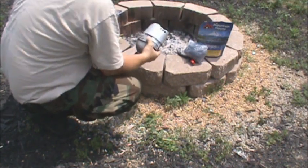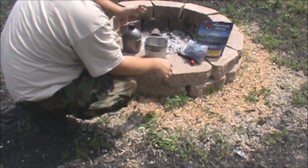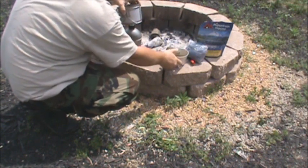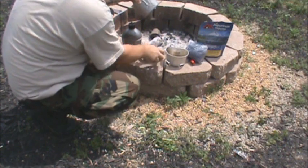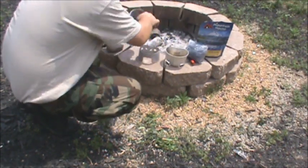This is my US military-issued canteen cook set. It comes with your canteen, and this is the bottom portion of it for the espit tablets or trioxane — that's what we're going to be starting the fire underneath. And right here you've got your canteen cup.